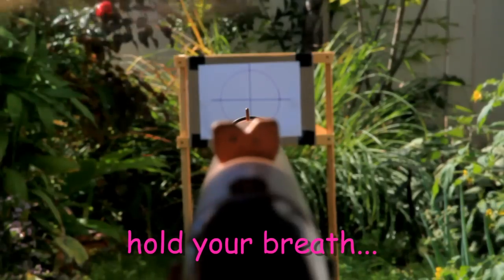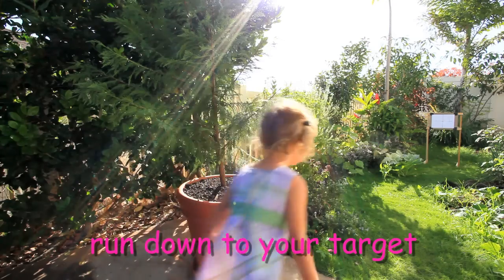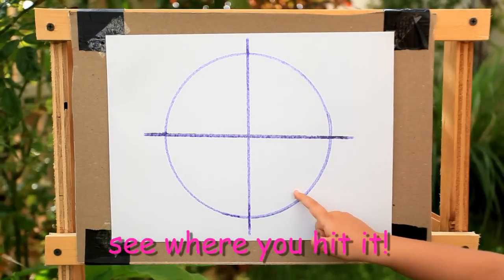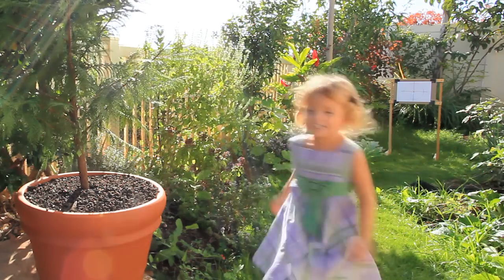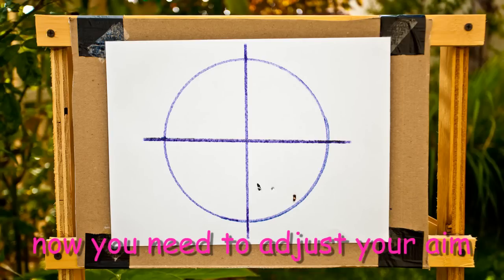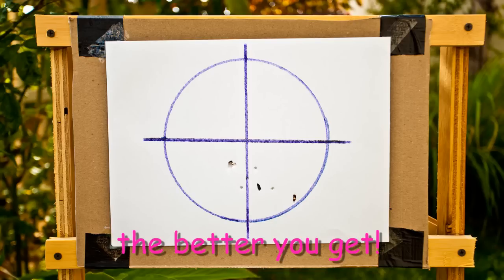Steady, hold your breath, and squeeze the trigger. Clear the range and run down to your target to see where you hit it. Now we need to adjust your aim, accounting for windage and elevation. The more you shoot, the better you get.